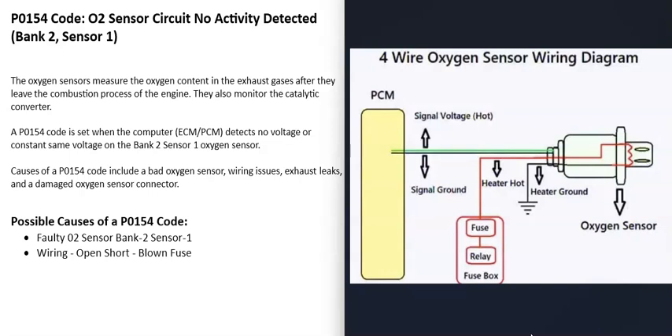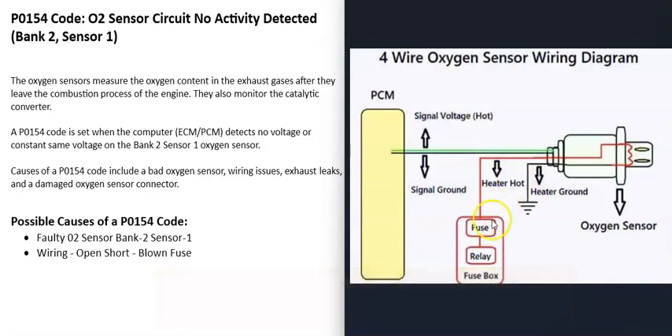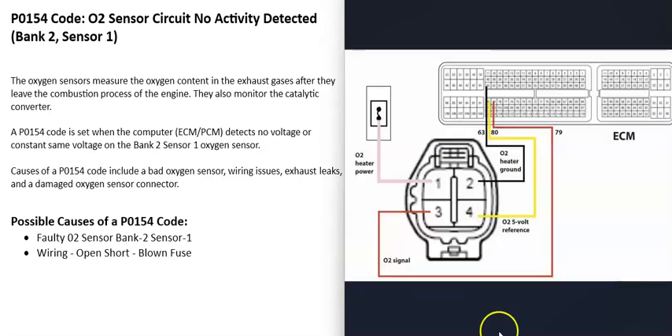These 4-wire oxygen sensors are fairly common. Basically, there are two parts to them. There's the oxygen sensor part that reads how much oxygen is inside the exhaust, but that O2 sensor part can't start working correctly until it gets hot. So they built in heater elements — the heater element part usually has 12 volts going to it. Be sure to get wiring schematics for the vehicle being worked on, but 12 volts is common. They're also going to be on a fuse and possibly a relay, and then there are two wires going back to the computer. You can use a multimeter to check the wiring and make sure there's no open or short.